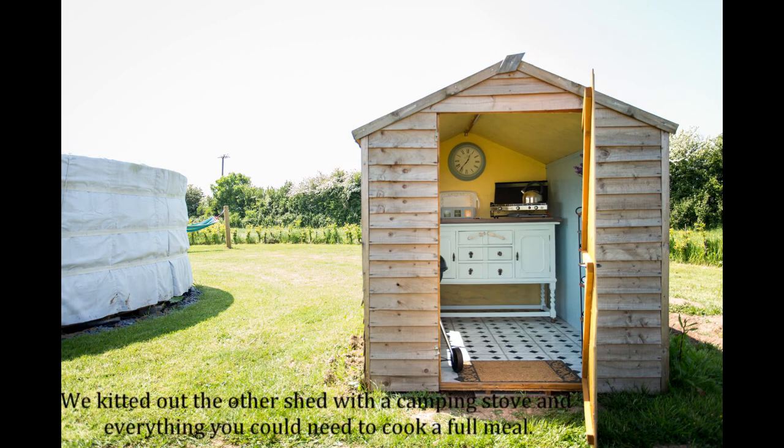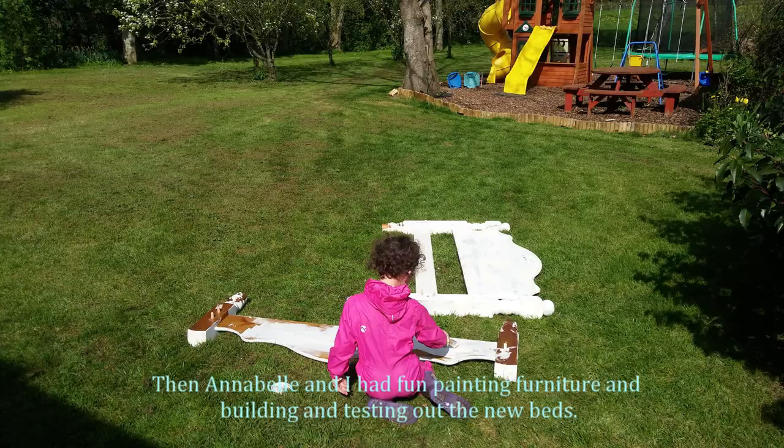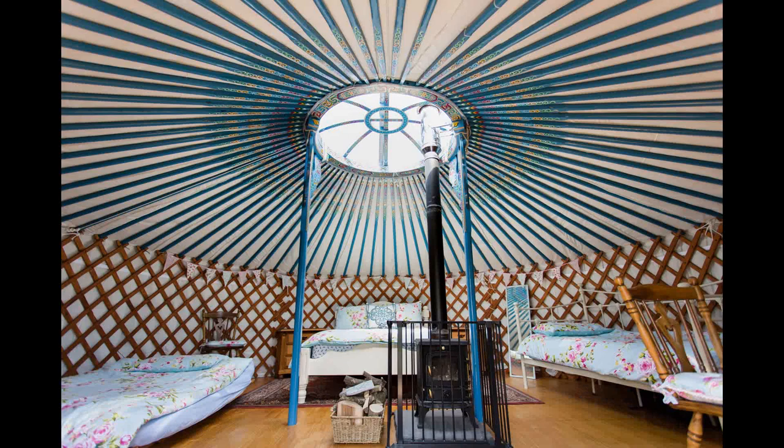We kitted out the other shed with a camping stove and everything you could need to cook a full meal. Then Annabelle and I had fun painting furniture and building and testing out the new beds. Finally they were all finished.